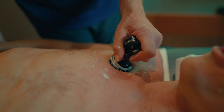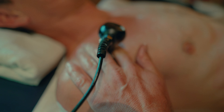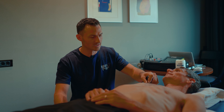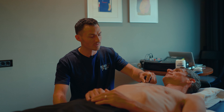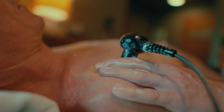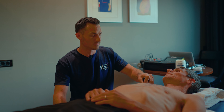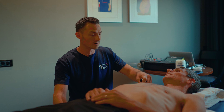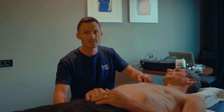What it does is it creates energy or heat in the tissues, which is an important part of facilitating the recovery process — reducing inflammation, helping relax the soft tissues in the area, and it helps quite a lot to reduce pain in the area as well. So for an injury like this it's been really beneficial for Daryl, and we use it on a regular basis.